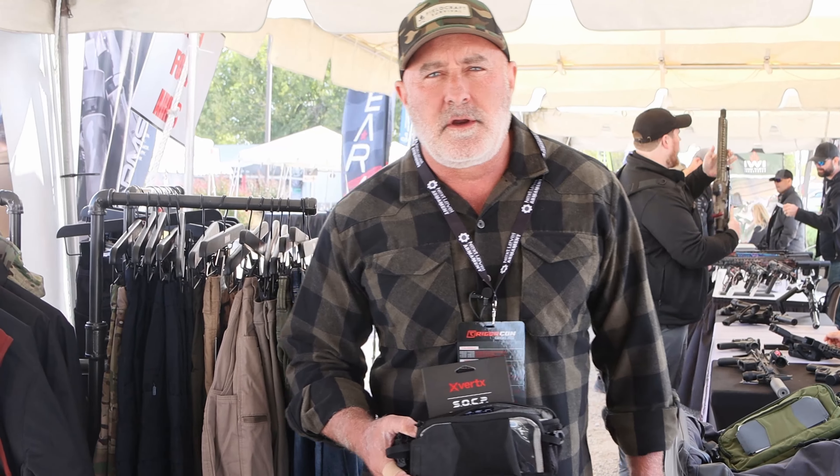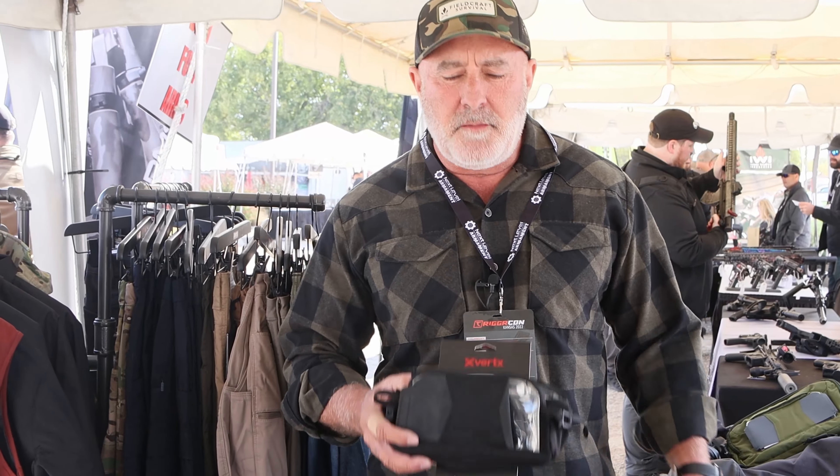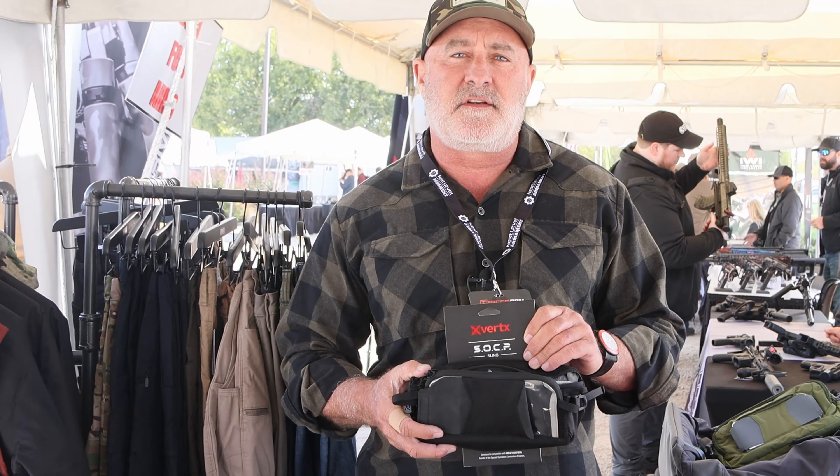Hi, I'm Tony with Vertex. I wanted to show you a couple things today. You may have already seen this — the Sock Pea sling.